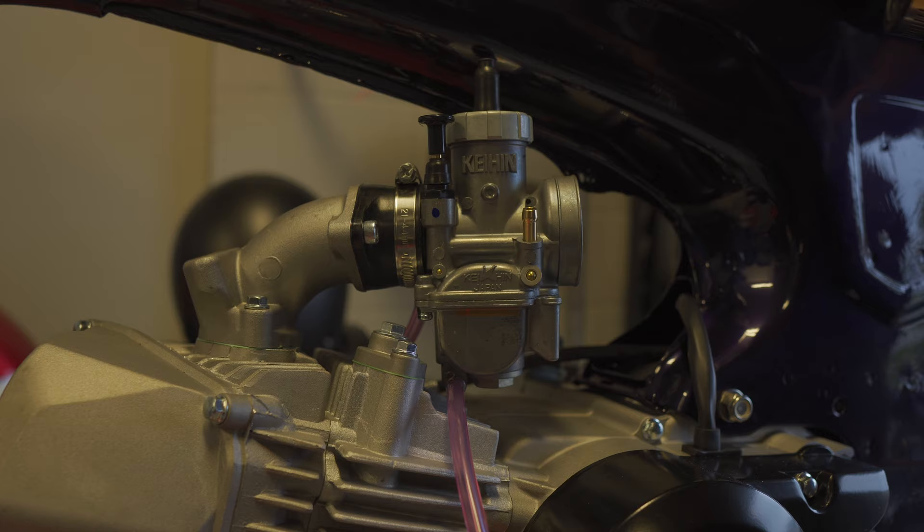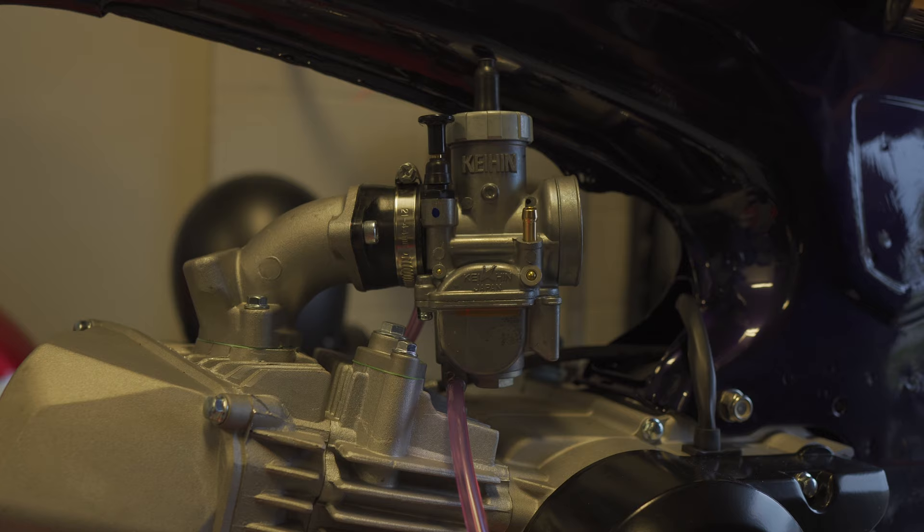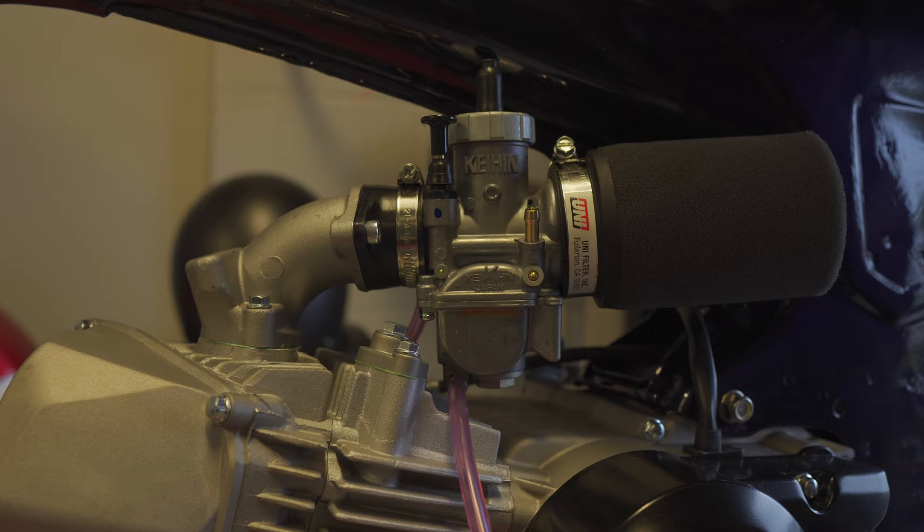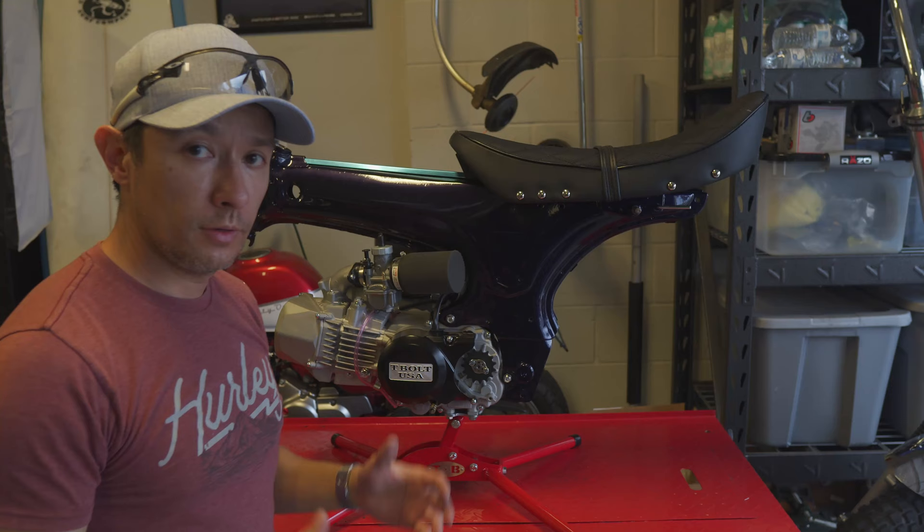I have a couple of different air filters I may be using. For now I'm just going to throw on this UNI 50mm filter I have from a previous bike just to keep all the dust out. It looks pretty simple and fits really nicely — there's just about a finger's width of gap between the edge of the filter and the frame, and everything comes at the same angle. I like the way that looks.